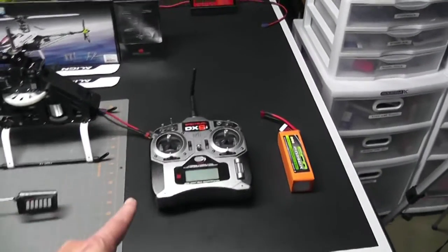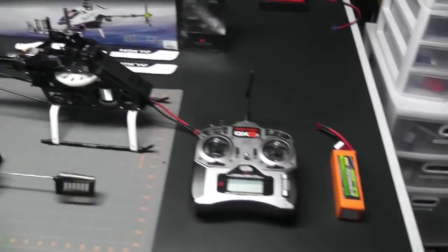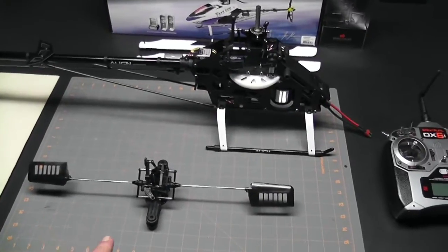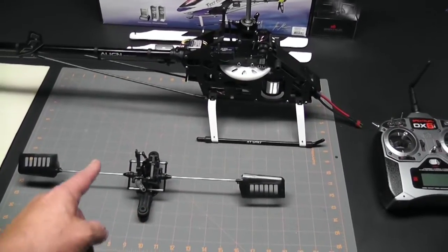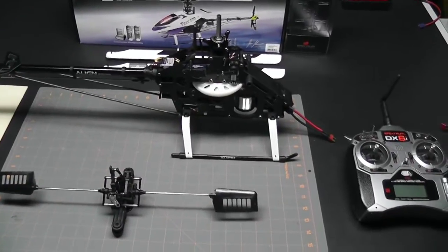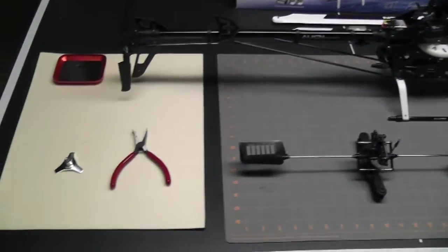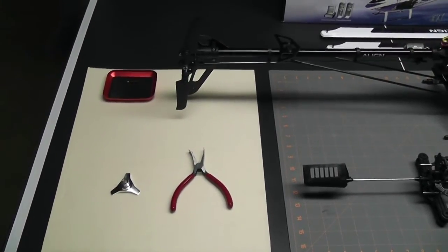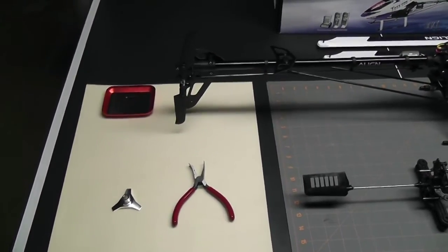Let's take a quick look at my setup first. I have my radio and a battery, I have the helicopter, and I have removed the head — nothing to it: pull out the Jesus bolt, disconnect the four links from the top of the swash, and it lifts right off. The tools we're going to need are ball link pliers and a swash leveler, and that's it.